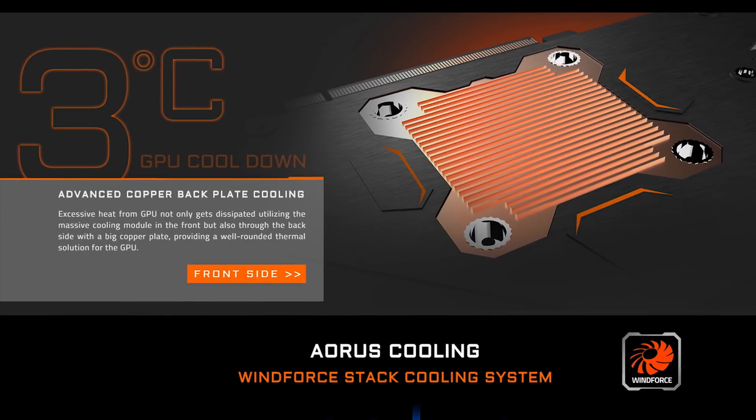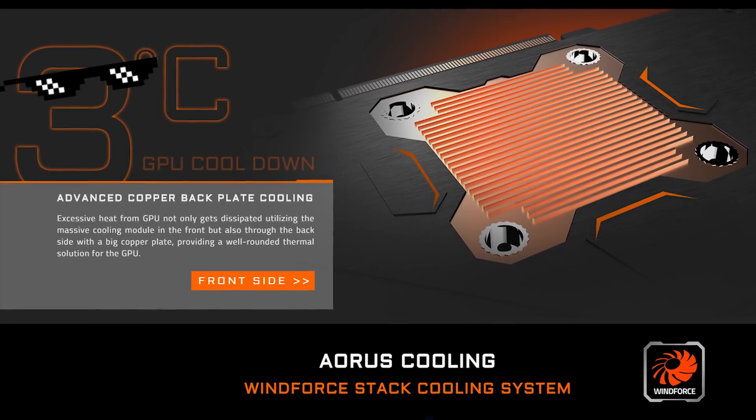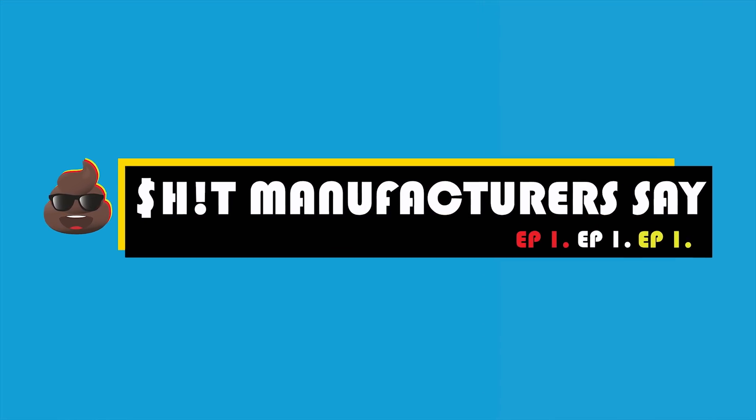There is this giant aggro 3 that's just chillin' on the graphic of the backplate, so I guess we're gonna go with that. Welcome to Episode 1 of S*** Manufacturers Say, where we're gonna test if Aorus' new solution can stand up to their bold claims.